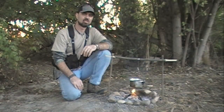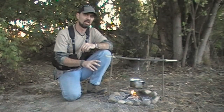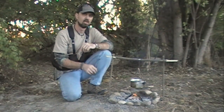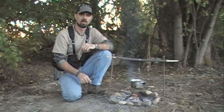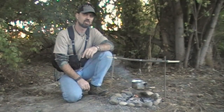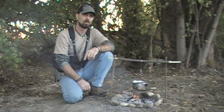There you go guys — just a simple variation on a pot suspension system that allows you a little bit more diversity and control when you're cooking over an open fire. Hopefully it's something you can add to your outdoor arsenal. Now before we wrap up here I do want to thank Ryan and the crew over at Sierra Trading Post for taking the time to put together the intro for this week's tip of the week.